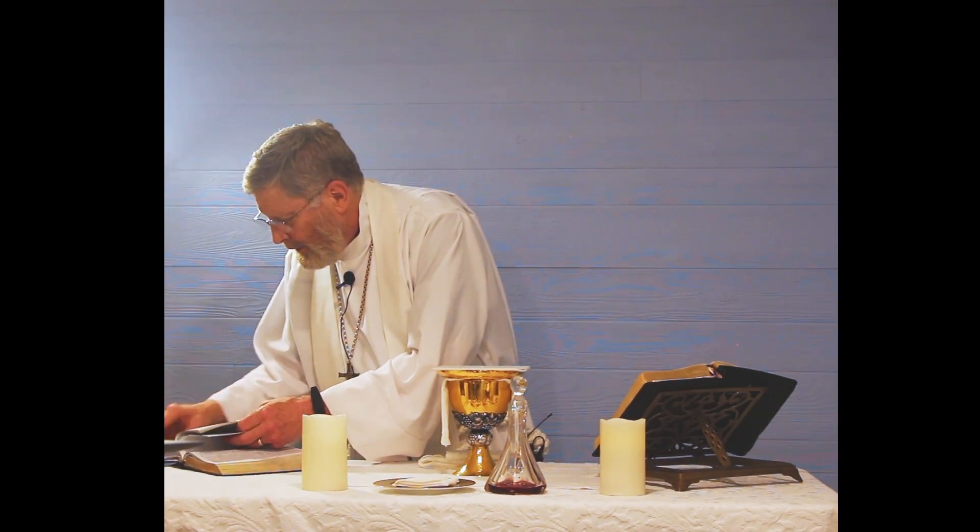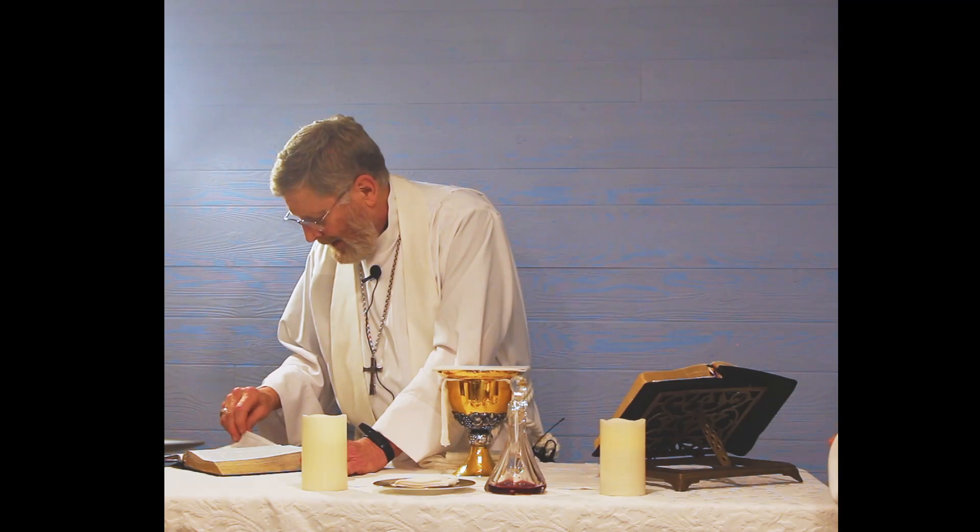I'm going to remove the veil — that's the part that covers everything. Turn with me to 1 Corinthians 11:26. Why do we do this, especially every time we get together? Paul wrote to the Corinthians: 'For as often as you eat this bread and drink the cup, you proclaim the Lord's death until he comes.' That's part of what this whole ceremony is about.